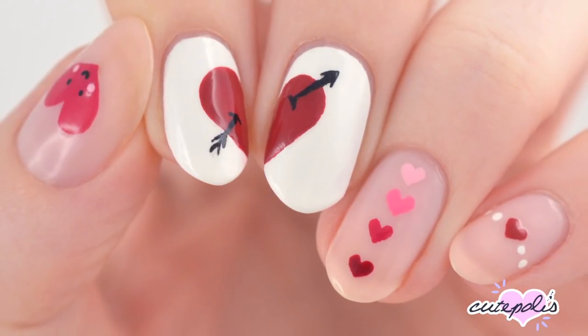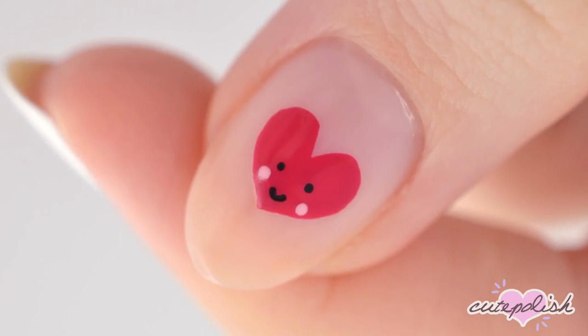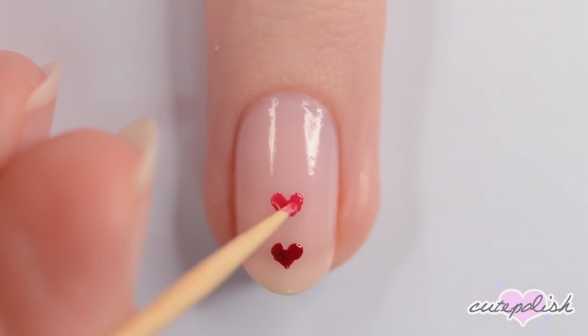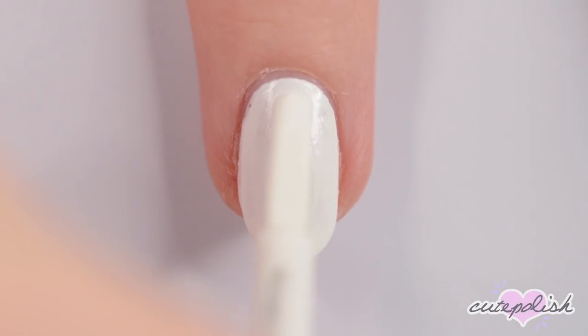Hey, it's Sandy. Welcome back to CutePolish. In today's video, Becca will be showing you how to create some easy and cute Valentine's Day nail art designs using just a toothpick. This video is sponsored by Skillshare, an online learning community with thousands of inspiring classes for anyone who loves learning. Hey guys, it's Becca. Let's get started.